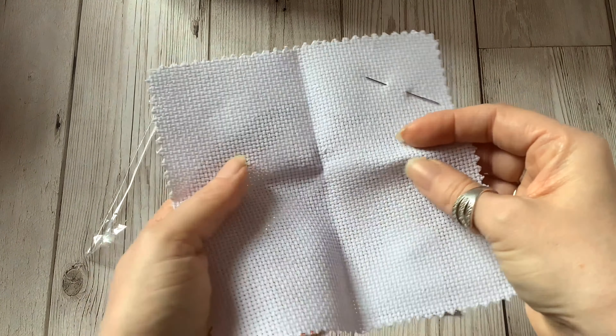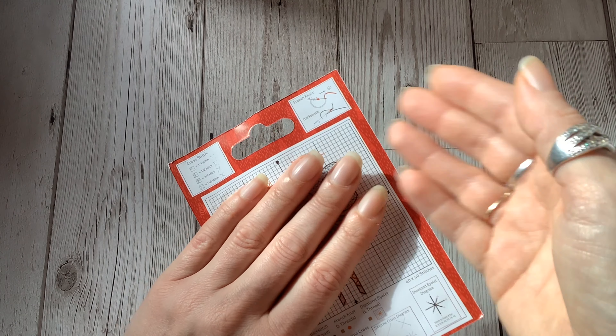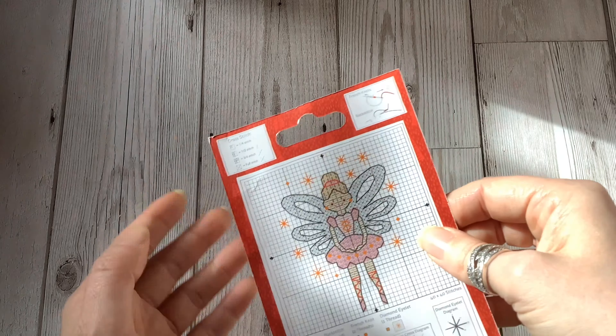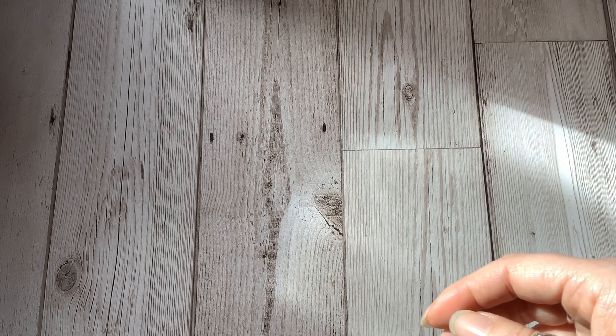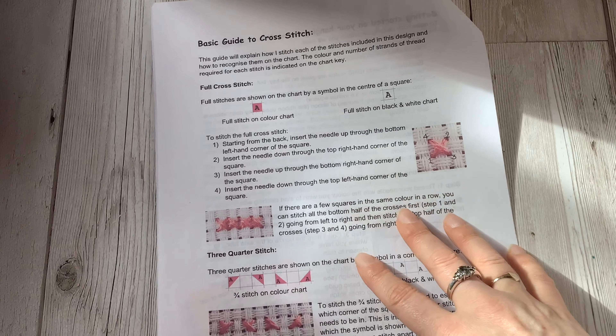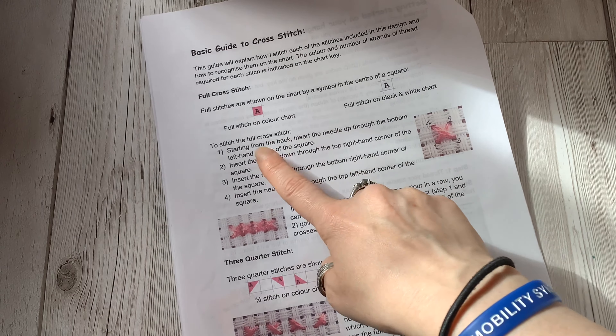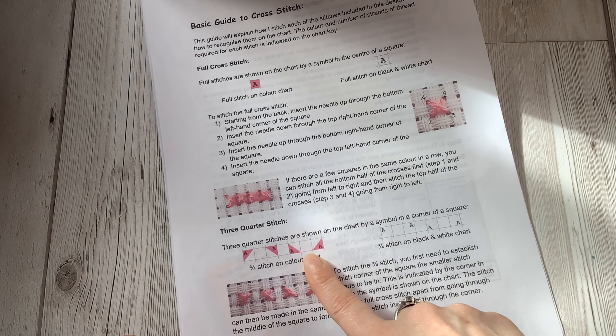On this Hobbycraft chart it shows you how they've represented the different types of cross stitch, the French knots and the back stitch. Looking at this chart there are only four stitches in it but that information is still there should you need it. In the charts that I sell I always include this information in the basic guide to cross stitch, and it shows you how I've represented the different stitches on the chart but also how to do them.